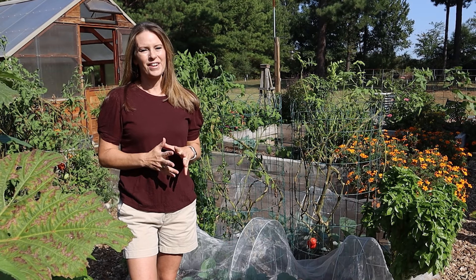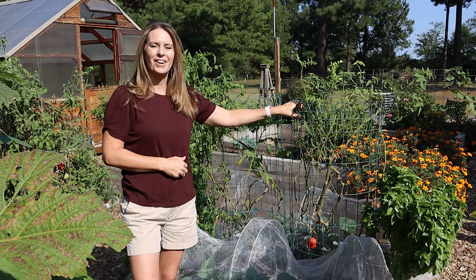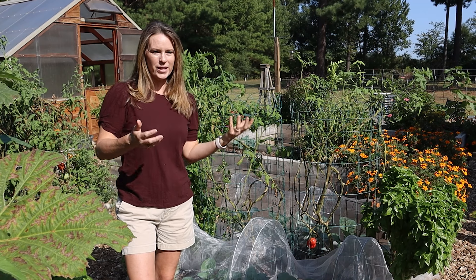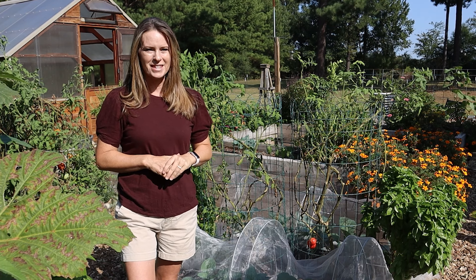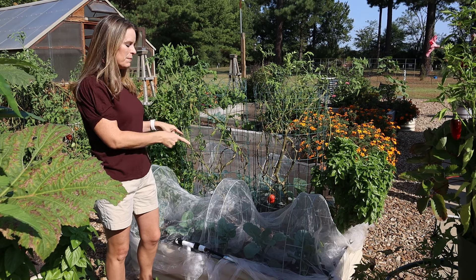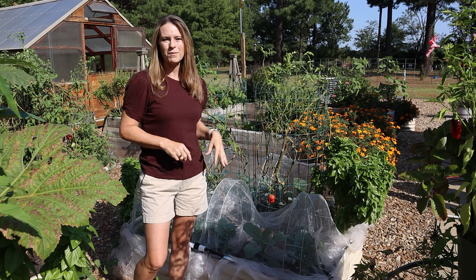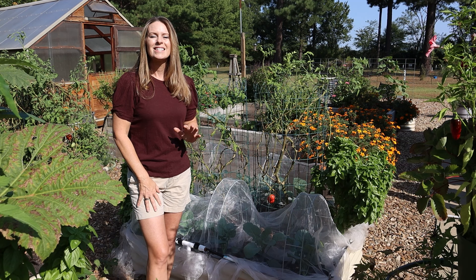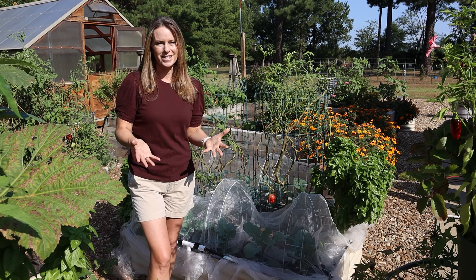We're in that transition period in the garden where fall crops need to go in but the summer crops are still hanging on. Sometimes it's hard to decide what to take out and what to leave, especially when you need garden space for fall crops. Today I'm going to share how I flipped this bed from purely a summer garden to a hybrid of summer and fall crops, to get ready for fall crops to take over when the season fully transitions.